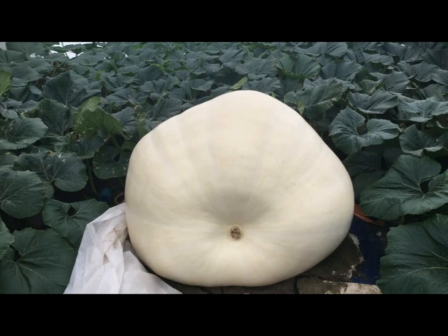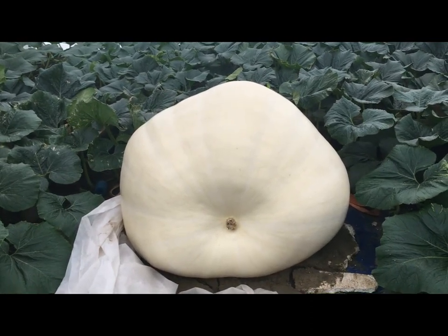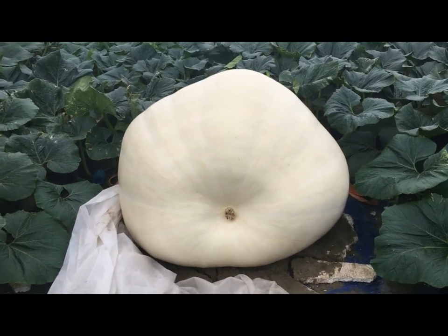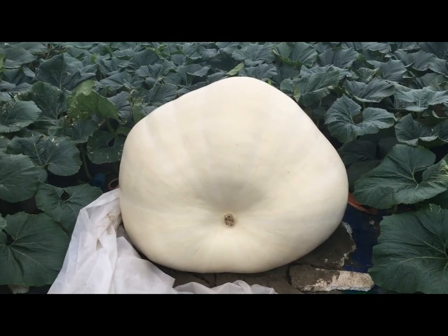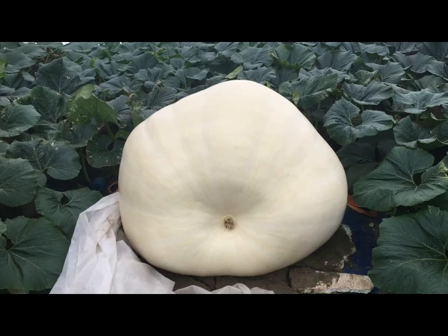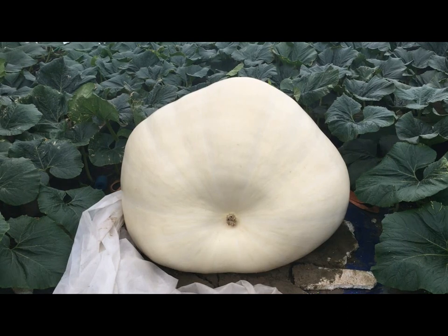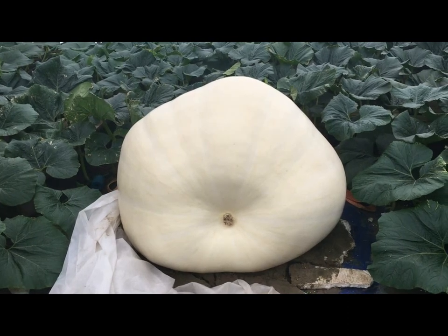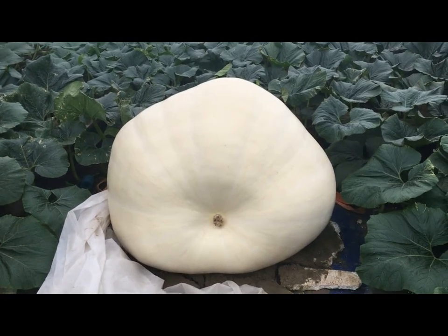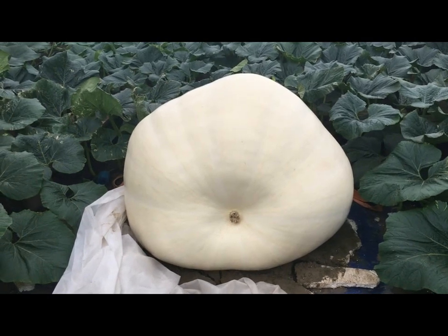The weight is 628 pounds on day 35 — looking great, cruising along. Some quick math: 628 minus 440 pounds on day 30 — that's about 38 pounds per day. We're probably creeping over the 40 pounds per day mark right now, and she just doesn't show any signs of slowing up.